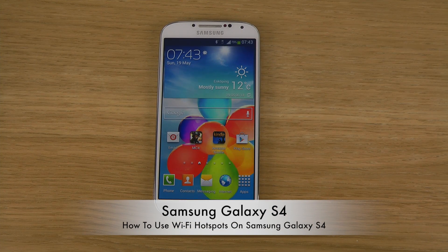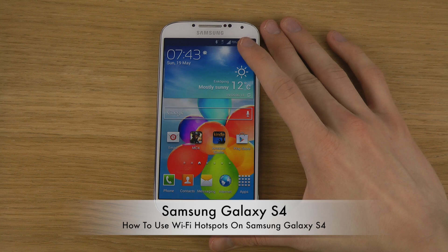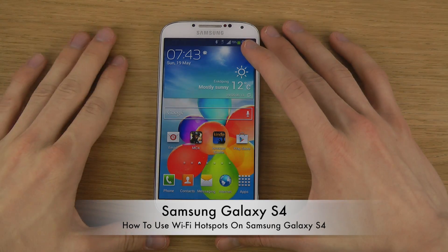Hey guys, so today I want to check out how you use Wi-Fi hotspots on the Samsung Galaxy S4. Why would you want to use Wi-Fi hotspots?